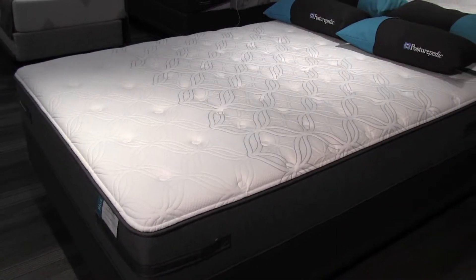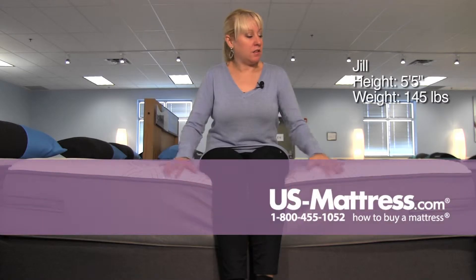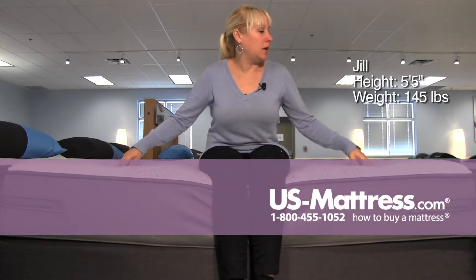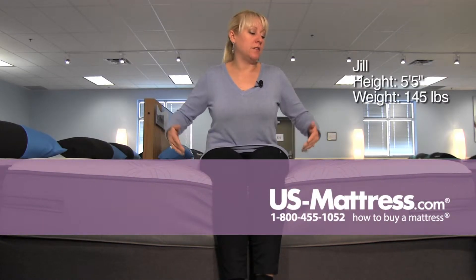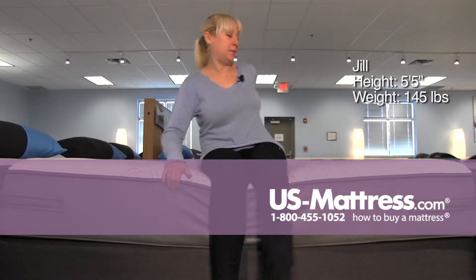This is a Sealy Posturepedic Plus Warrenville 3 Cushion Firm. The comfort materials on the top are very foamy and plush, but it is bowing a little bit under my body weight. I am hitting the edge support with the back of my knees.